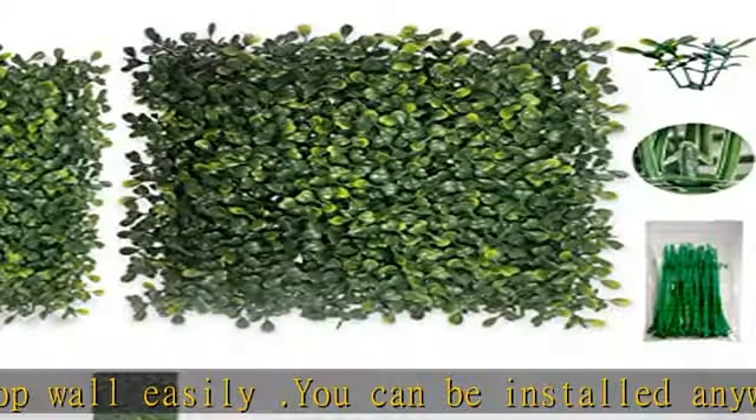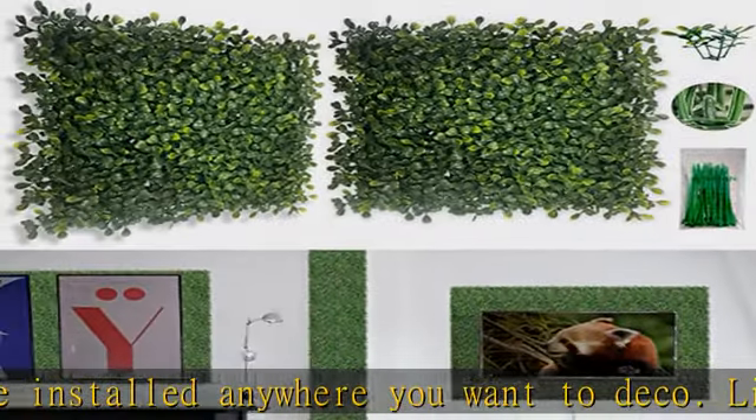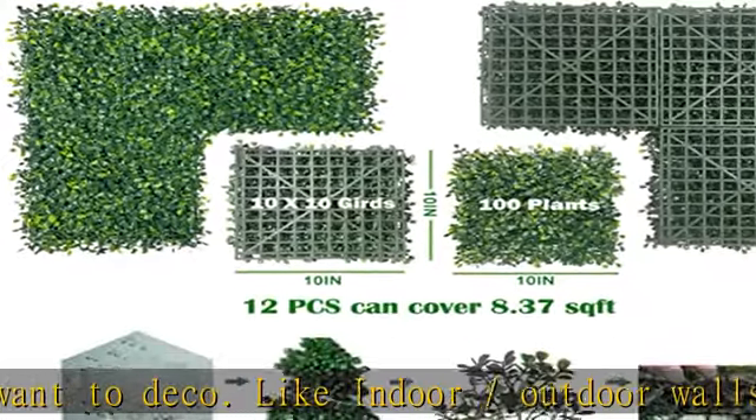Simply add a touch of plant freshness to your life. When you open the package, you may find that the leaves of the boxwood panels look very sparse — this is because the leaves lie flat during shipping.